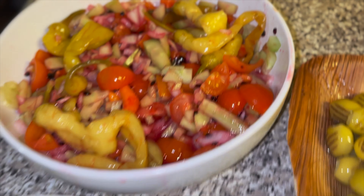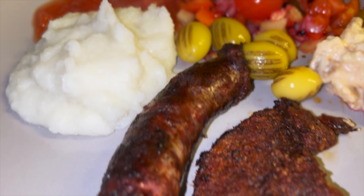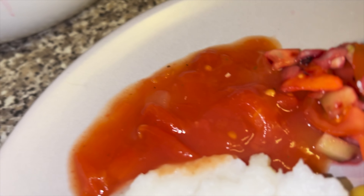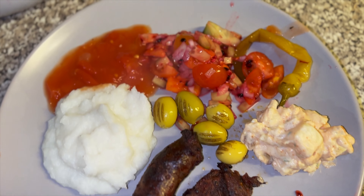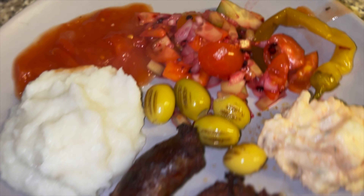People, it looks really nice. I cannot wait to try this food. Let's go! There you go, people — there's the full finished plate. Salad, olives, potato salad, relish, maize, sausage, steak. South African braai, a real proper way. Let's taste it!